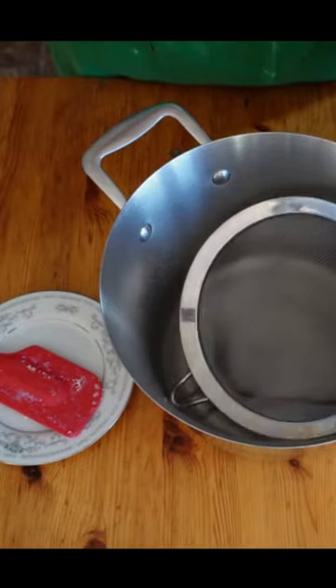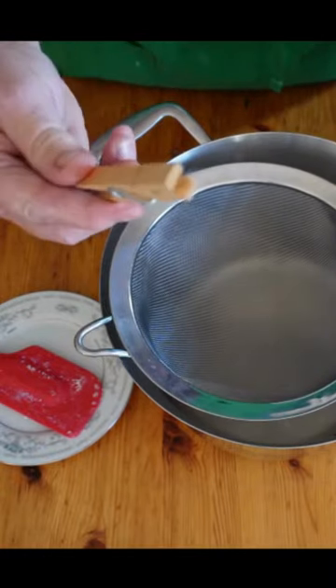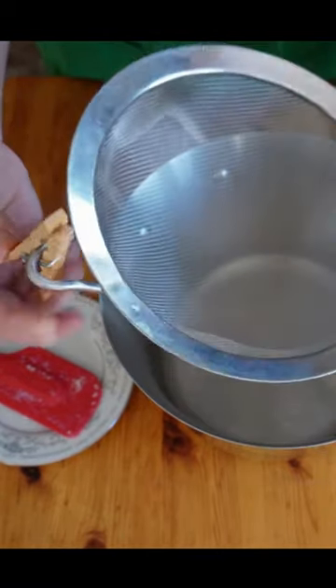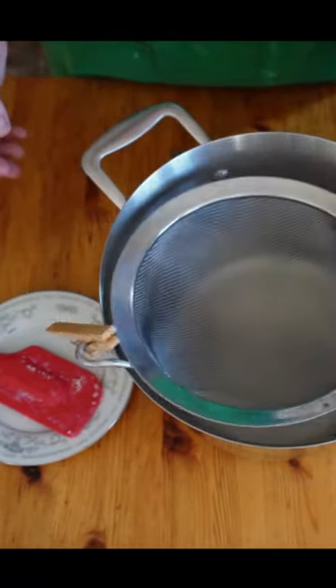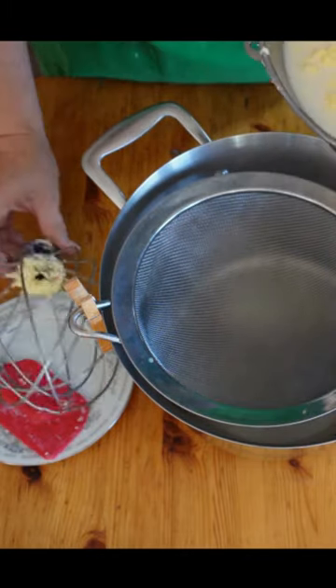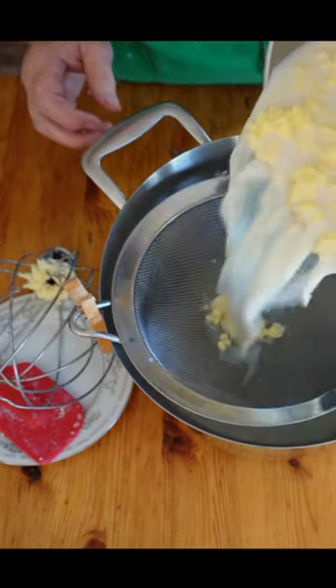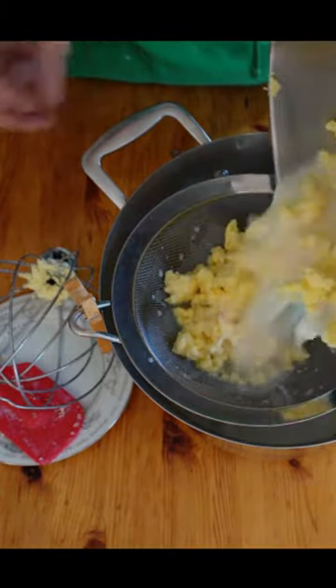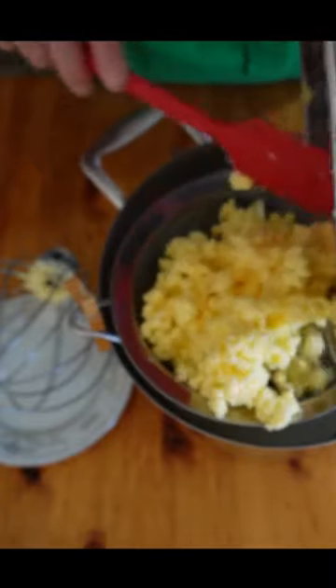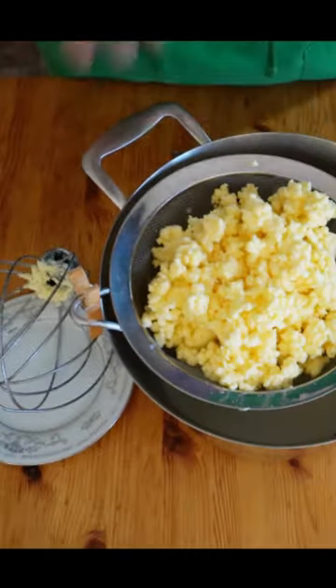When I use my fine mesh sieve here, it always falls in. Take a clothespin and put it in that little hole. Look, I made some butter here. I'm just gonna dump it into the sieve, and look — if I would have tried that without the clothespin, that would have fell in.